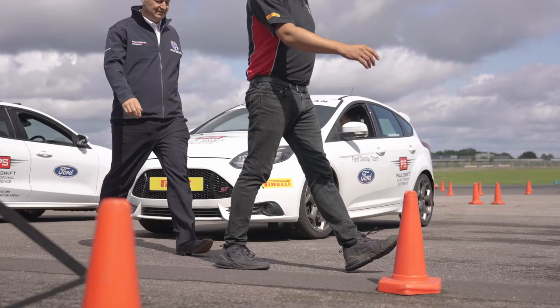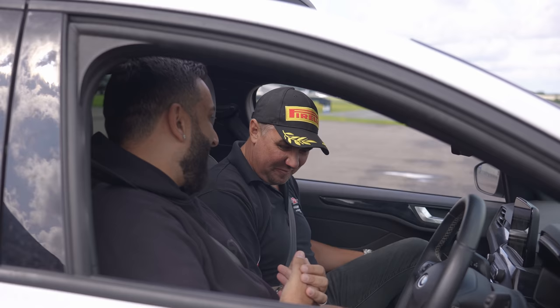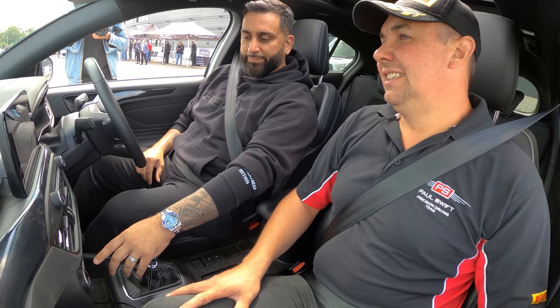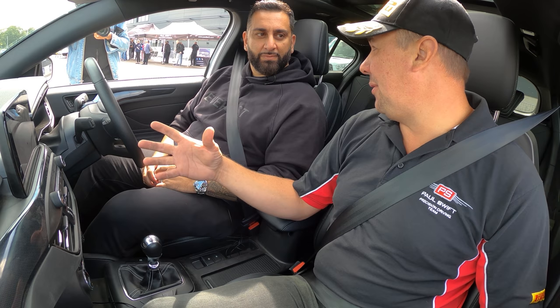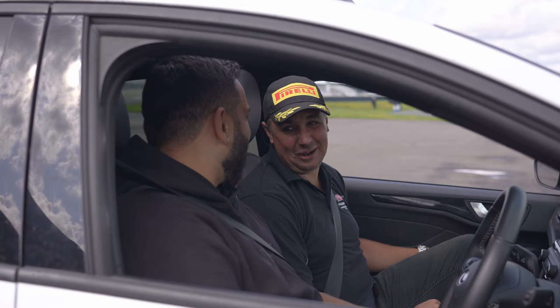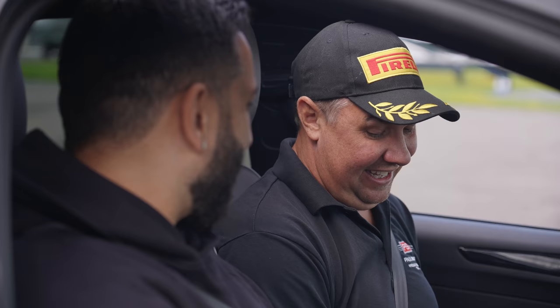I'm with Paul Swift — Paul Swift Stunts — a professional stunt driver. He's worked with Top Gear for over 10 years, touring with their live shows. If you've seen car football or car rugby, it was Paul and his team. He was also on Fast and Furious 9, working as a policeman chasing Helen Mirren's stunt double around London — in a BMW with lights blazing.